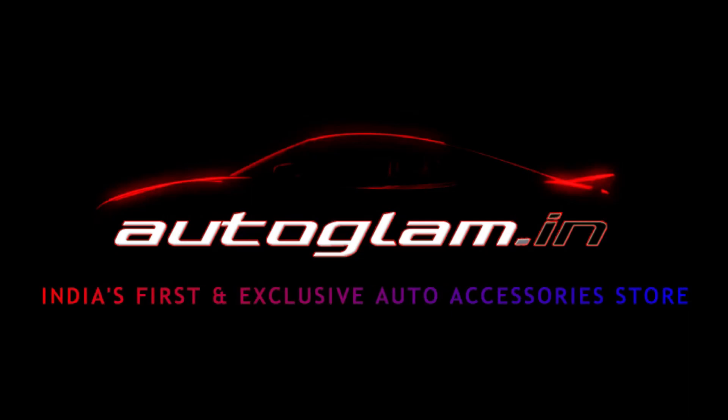Hi guys, welcome back to Autoglam. Today we have installed a BMW headlamp. We've installed the low and high beam.